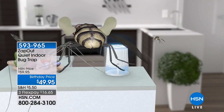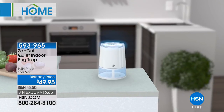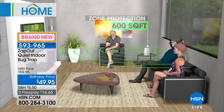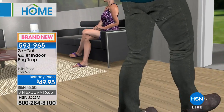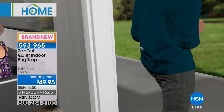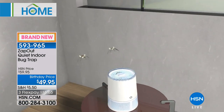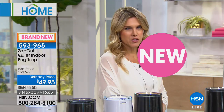The living creatures that live outdoors try to get inside your home — those little pesky flies, mosquitoes, or moths that get in. They're just annoying, right? They're just pests around your house. So today we're going to do something that's going to actually help repel and trap them. It's called the Zap Out. It's a quiet indoor bug trap. Anytime you open a window or a door, one of those little annoying creatures just comes right in.